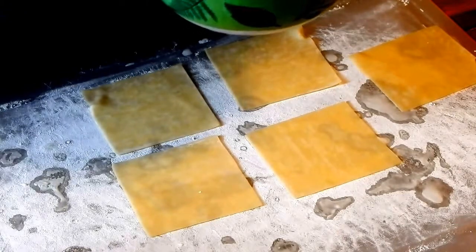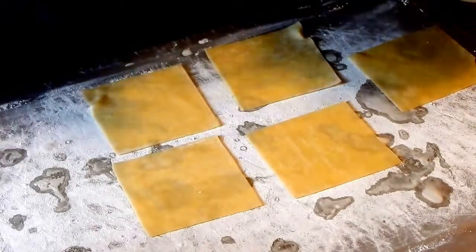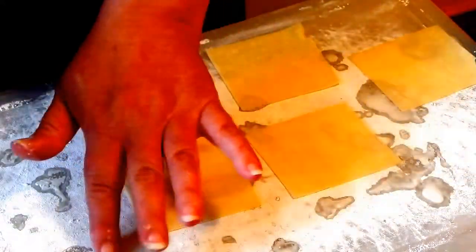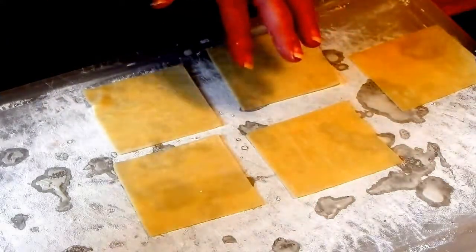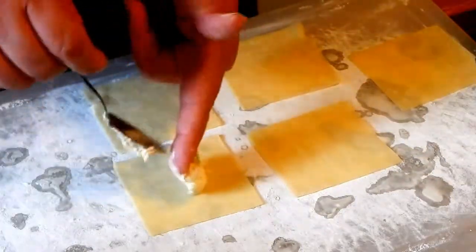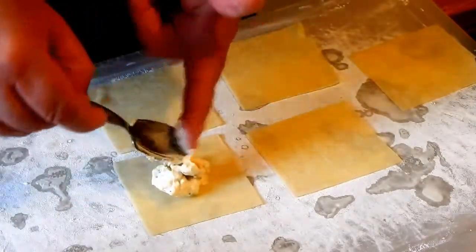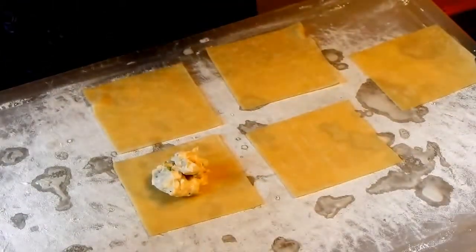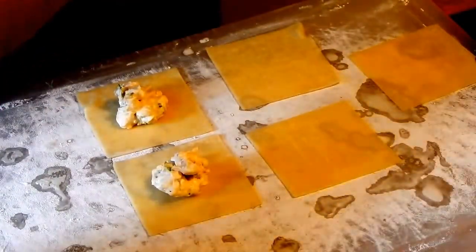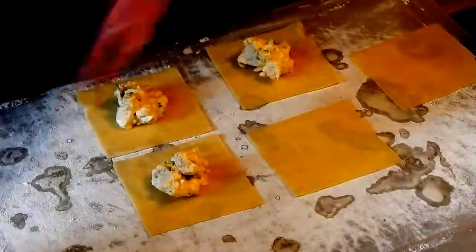You use a spoon — I guess you could use a tiny brush but a spoon is just a lot easier and easier to clean. Basically, spread out your wontons. I always put a little flour on my board just to keep it from sticking. You want to fill them, but not so much that you can't seal them. I use a tiny spoon, so it's about a half tablespoon you could put in them.